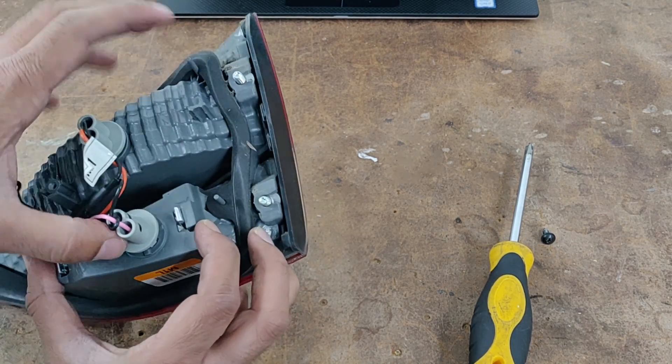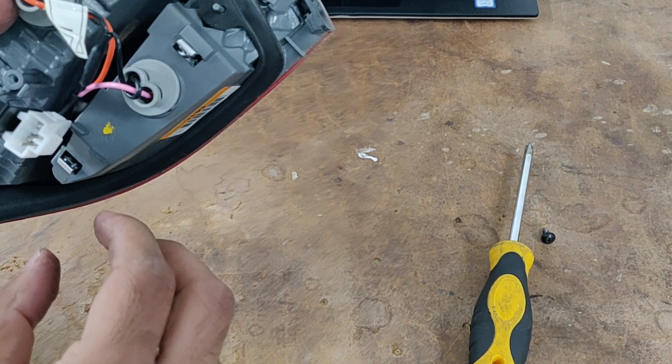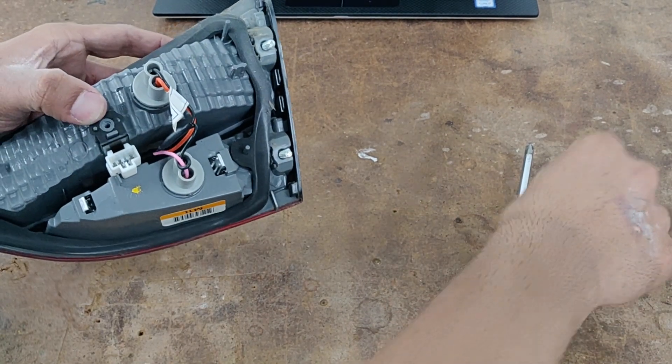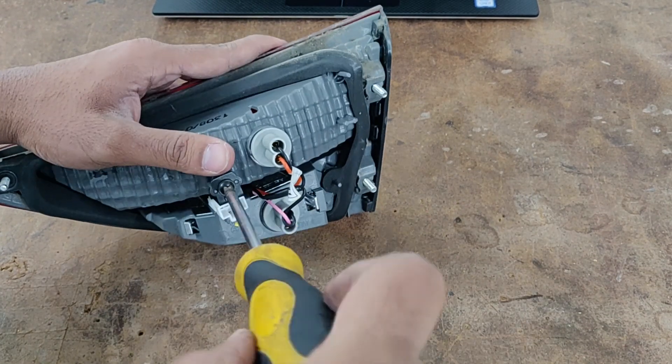Put the bulb holder back in and twist it right — and it's done. Now let's put the screw back on the electrical connector there and tighten it.